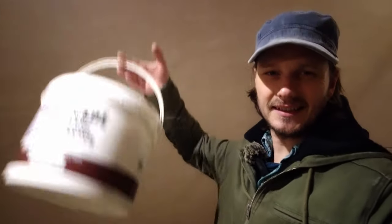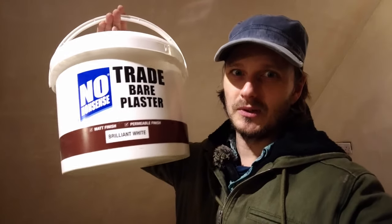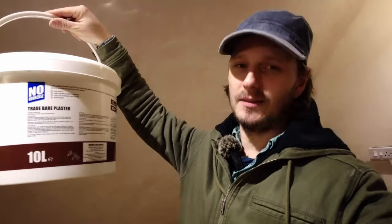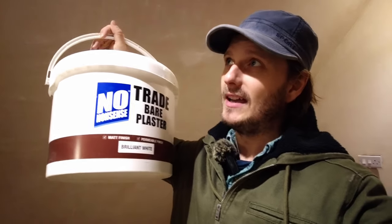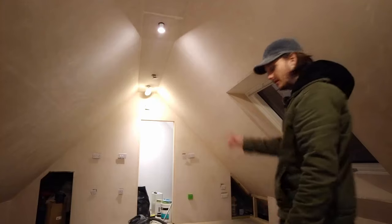I used to do a mist coat first. I've been using this paint - it goes on really well by roller, but it doesn't say on here you can apply it by spray, so I'm kind of risking it a little bit. We might need to thin it down a little bit more, and then I'm going to spray it. But before we can do that I needed to prep everything in here first.